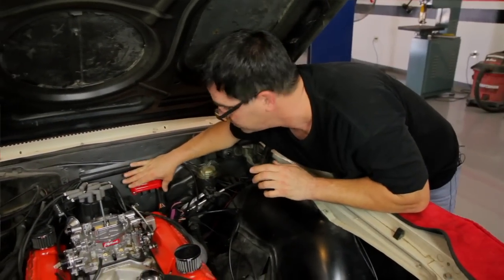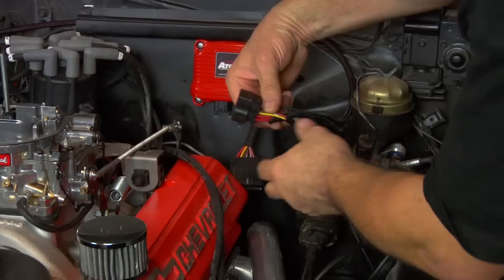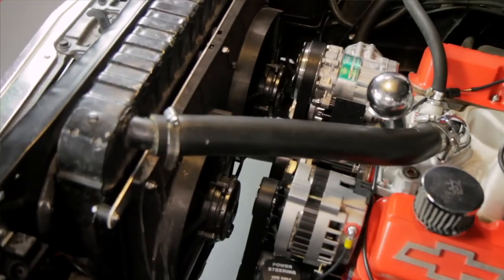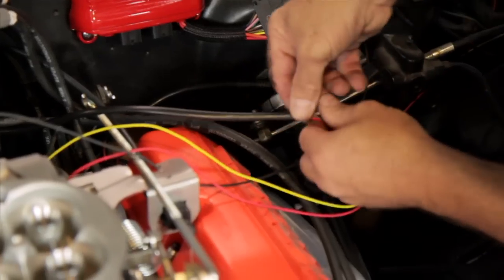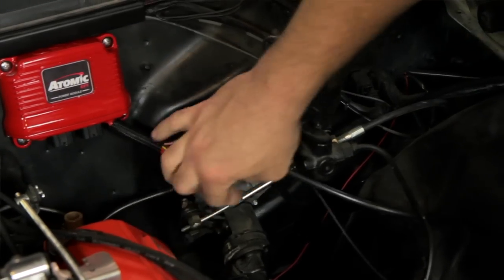Now that the power module is fastened to the firewall, we can think about the wiring harness. The kit comes with a wiring harness with a very long series of pigtails on it. These run things like the electric fuel pump, the cooling fans, and the O2 sensor. It starts by plugging it in. Next up, we're going to be running these wires in such a way that they don't make contact with any hot spots or moving parts.